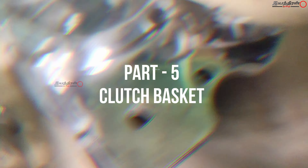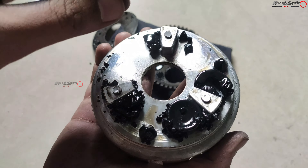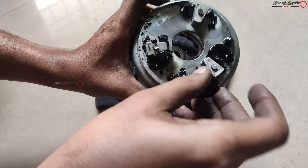Then we remove this plate. Then we have rubber bushes — we can replace these bushes. If you have a clutch in this condition, the clutch is a power transmitter. In this condition, you have a slip or wobble. There are power loss and mileage loss.